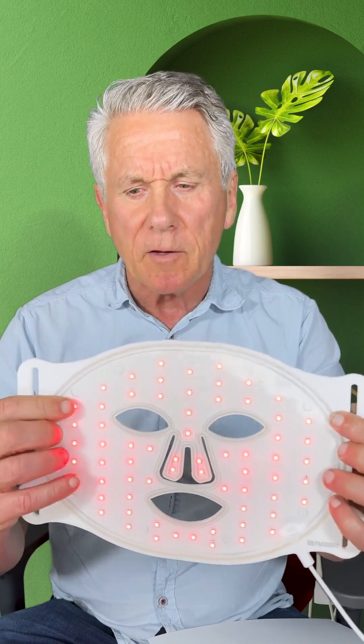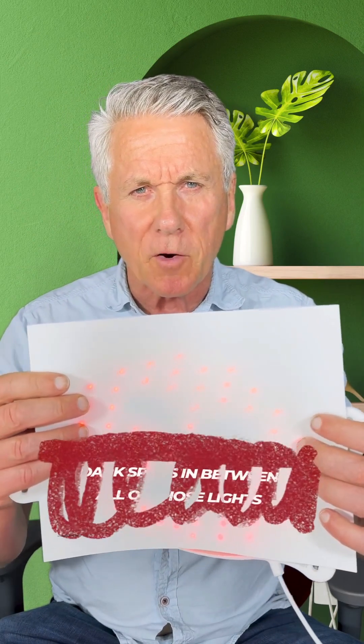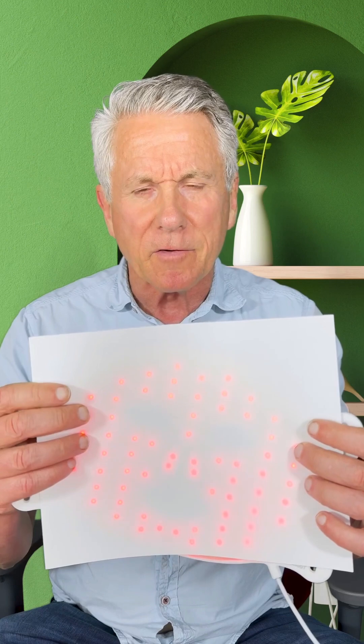The first one I'm going to show you is what's available on the market. The first thing you can see is it's not very bright. If you don't get an idea what uniform energy means, look at all the dead space in between the lights — you can basically fit your finger between the lights. What that means is that area is getting nothing. If I put a piece of paper over it, you can see there are basically dark spots in between all of those lights. So there's really nothing getting to 85% of your face. Unfortunately, thousands of these are sold every single day, and this is not going to be effective on your face because it just does not have uniform energy.